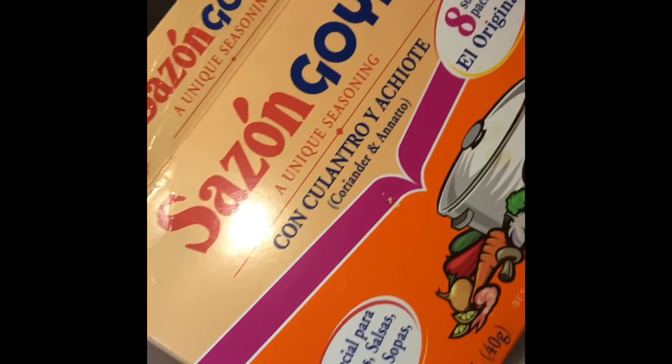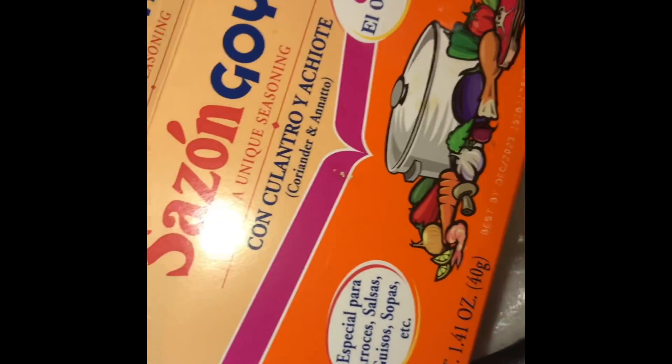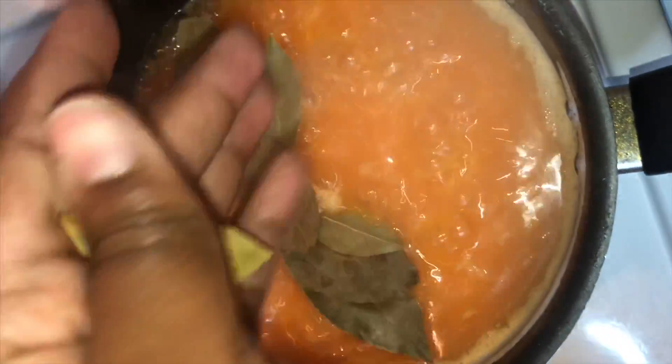Then you're going to add your Goya seasoning — this is what I like to use. Some people use yellow seasoning, some people use this one, but me personally I like the Goya seasoning. It's already yellow so once you add it to the rice it's going to turn yellow. You're just going to add it, stir it, and mix it up. Now you're going to get a handful of babies and add that to your rice pot and stir that up.